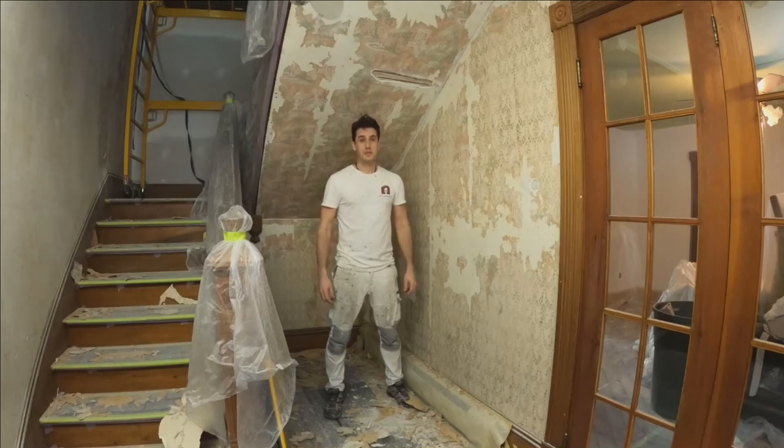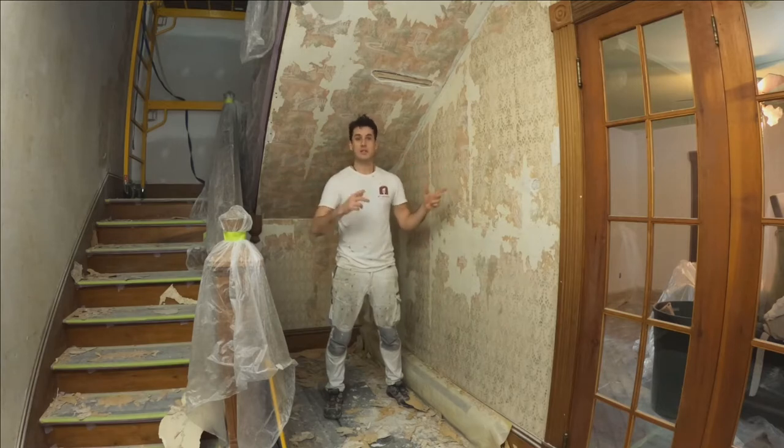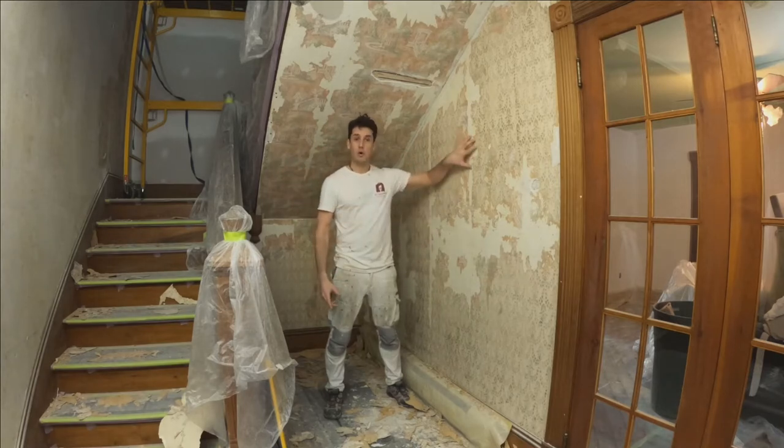Hi, Noah here with Advice from a Young Tradesman TV, and this video is going to be a good overview of how I am restoring this 200-year-old grand staircase, and that's going to include painting over wallpaper.